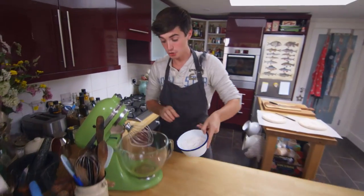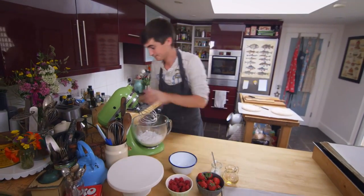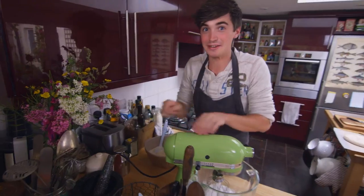It starts off with some icing sugar in a mixer like this and I've got some egg whites in here as well. You want to whisk up your icing sugar with your egg whites for 10 whole minutes. Switch on your mixer at the base and give it a good mix through.